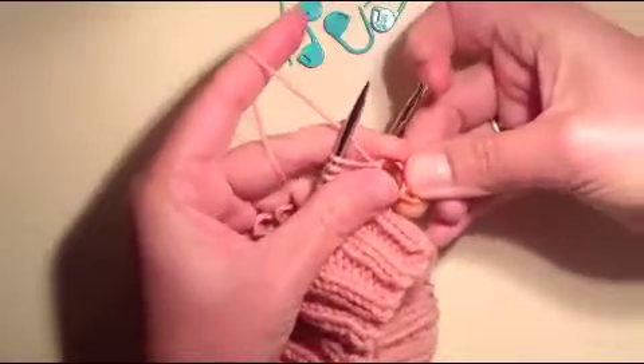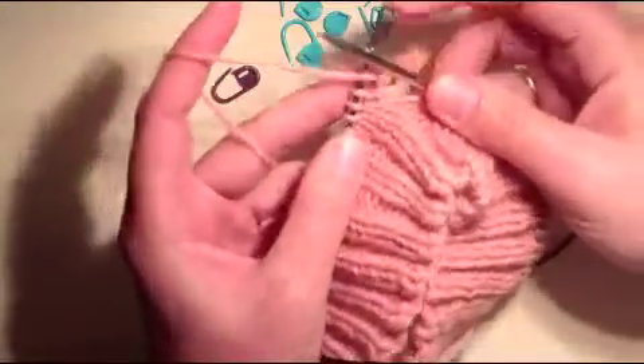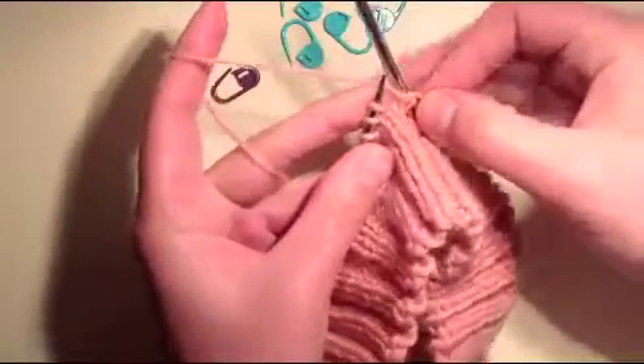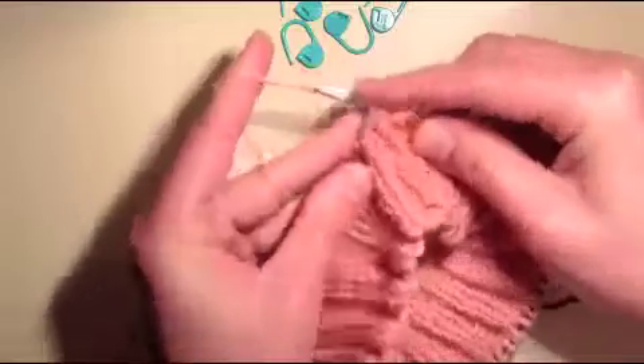Attach a stitch marker and now hold it in the front because that is where our purls are. So we're going to slip that first stitch holding the stitch marker in the front, and then rib back to two stitches before the last short row.